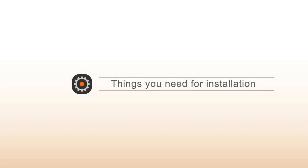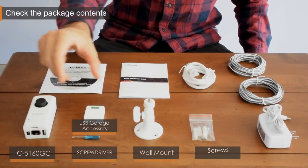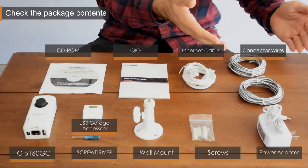Welcome to this installation tutorial for the Edimax garage camera. First, check your package content: the camera, USB garage accessory, wall mount, and installation kit.